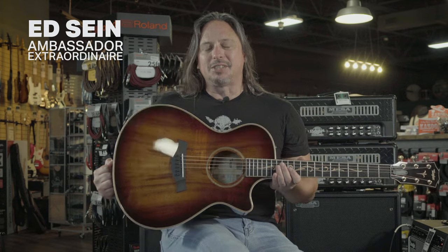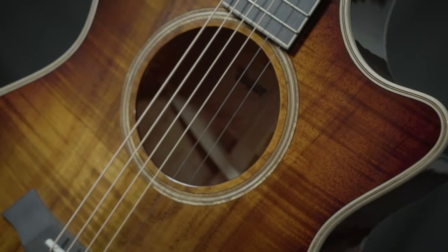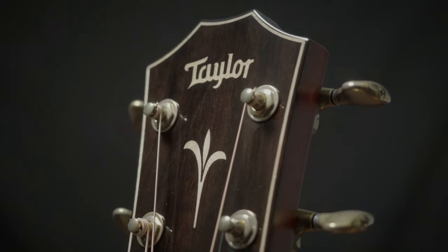The Taylor K22 CE features their grand concert body, which is amazingly comfortable to play. You've got a small body, big sound. You don't get that nasally mid-range thing. These co-op body guitars are just beautiful. Each one is like a snowflake, yet each one is consistently well-made because that's what Taylor does.